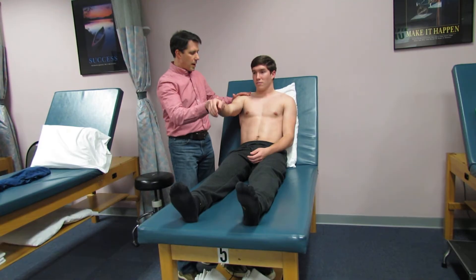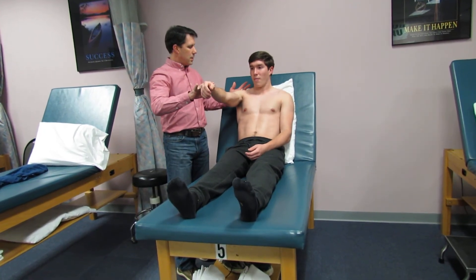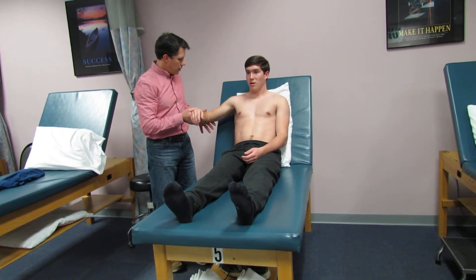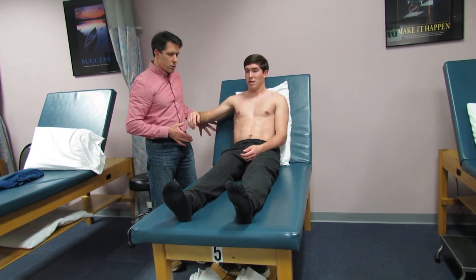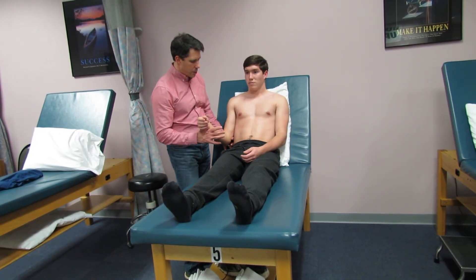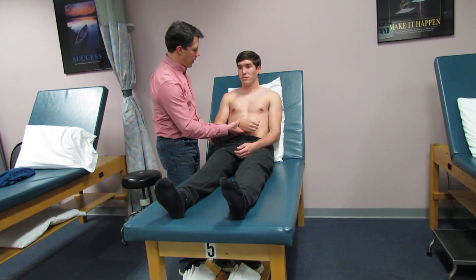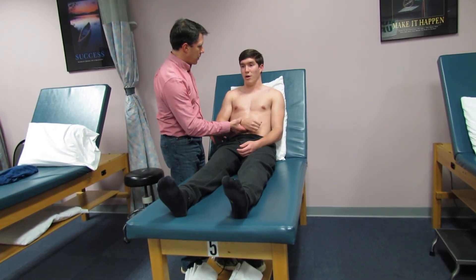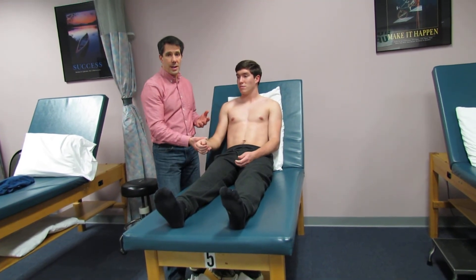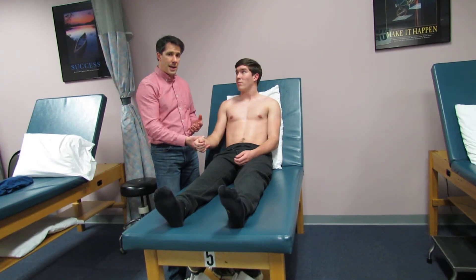When we assess his rotator cuff, I'm going to have him hold his arm right there. No problem there — good strength. So he has good integrity of his rotator cuff. I've really never seen anybody younger than 20 years old with a torn rotator cuff before, so I'm not suspicious of that as the problem.